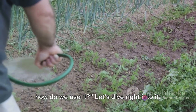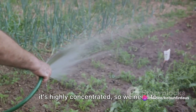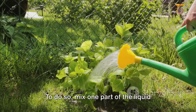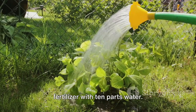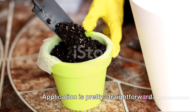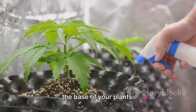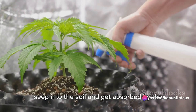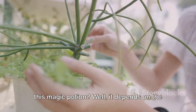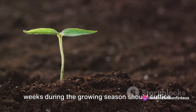Now that we have our liquid fertilizer, how do we use it? Using this homemade liquid fertilizer is a breeze. However, it's essential to remember that it's highly concentrated, so we need to dilute it before use. To do so, mix one part of the liquid fertilizer with 10 parts water. This ratio ensures that our plants receive a balanced diet without any risk of nutrient overload. Application is pretty straightforward — you want to focus on the soil around the plants rather than the plants themselves. Pour the diluted mixture slowly around the base of your plants. This method ensures that the nutrients seep into the soil and get absorbed by the roots effectively. As a general rule of thumb, applying this nutrient-rich solution once every two weeks during the growing season should suffice.